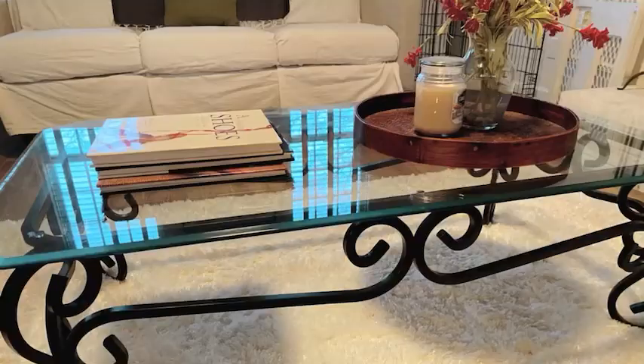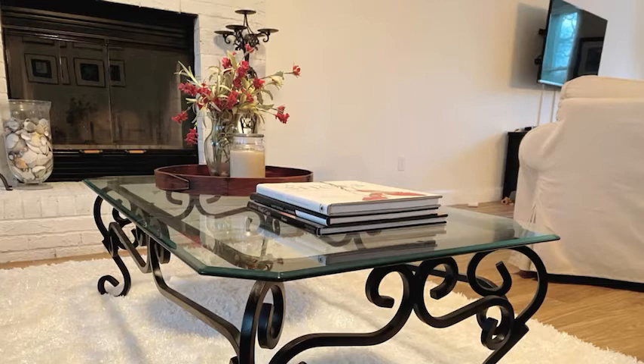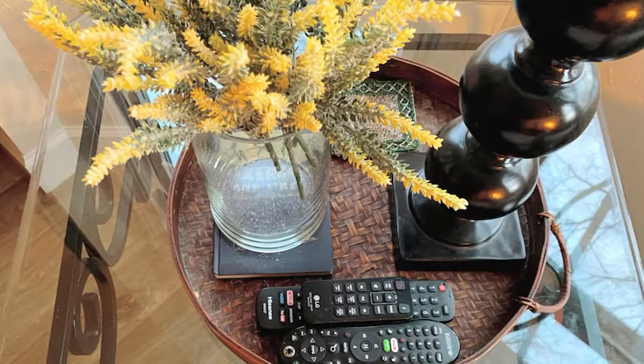That takes maybe an hour. And boom, there you go. I really like the way they turned out. It just gives a little bit more visual weight to the room, a really neutral room. And it turned a 90s-looking coffee table into something a little bit more current and fitting in with my decor. So there you go. And it was like less than 10 bucks.